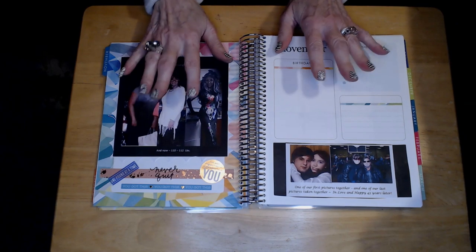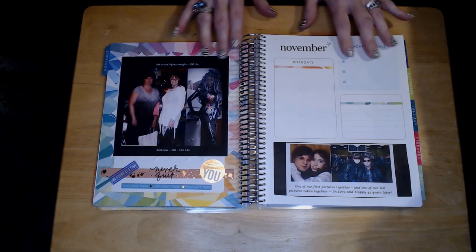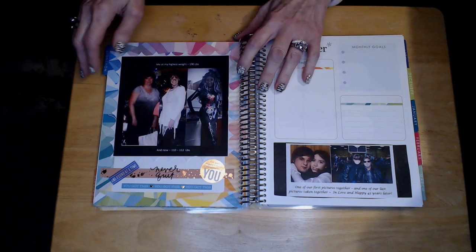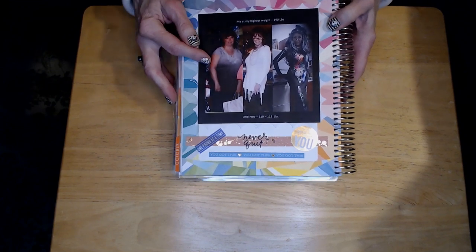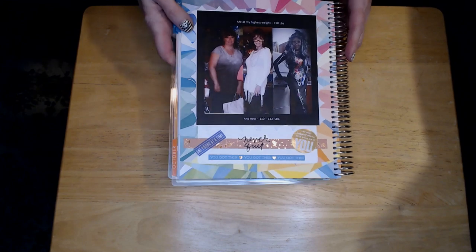Hi everyone, I'm Nancy and welcome to my channel. I'm so glad you could stop in today. I'm doing another plan with me video with my Erin Condren horizontal planner, and again I'm using mine for a little bit of scrapbooking, a little bit of planning and memory keeping, and hopefully some motivation.